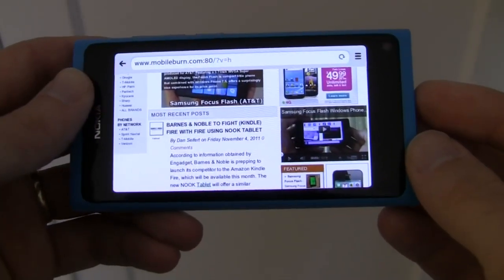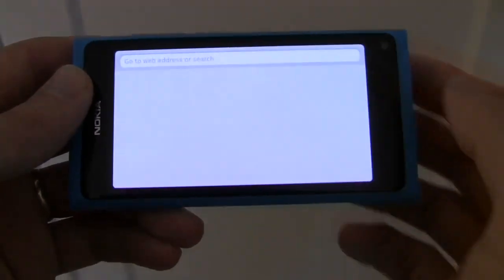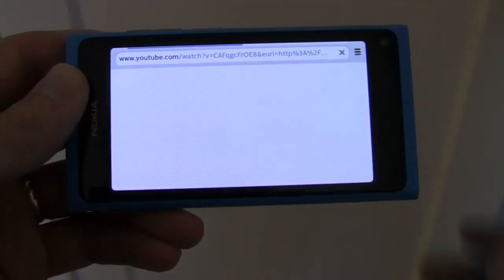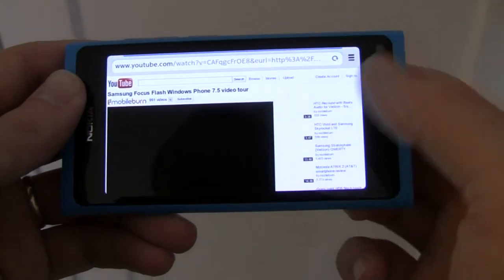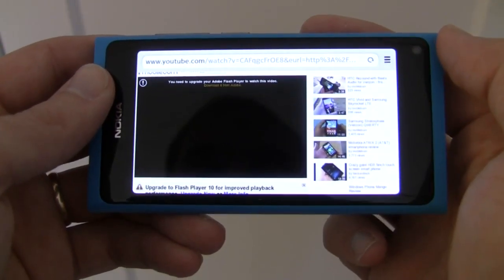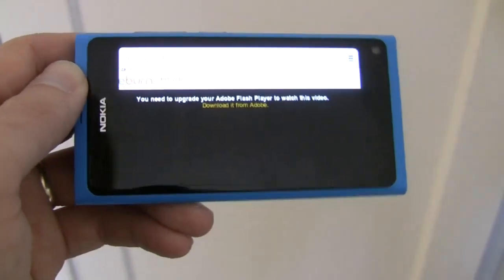Playing embedded YouTube videos can be hit or miss though. Sometimes it will play, other times it will open into a YouTube website as well. Other times it will just say that it can't play at all. Here it's giving us the issue with Adobe Flash Player since the Nokia N9 does not support Flash.